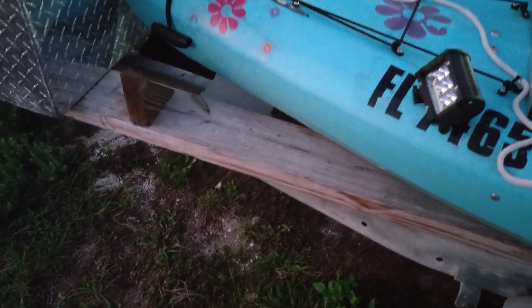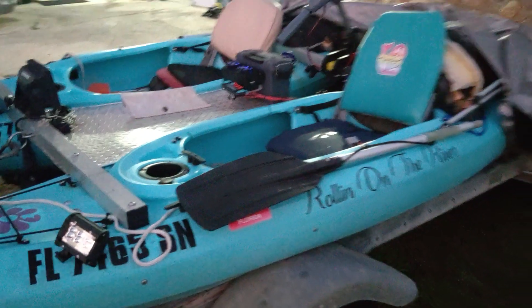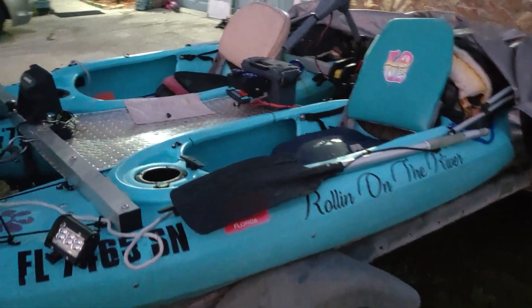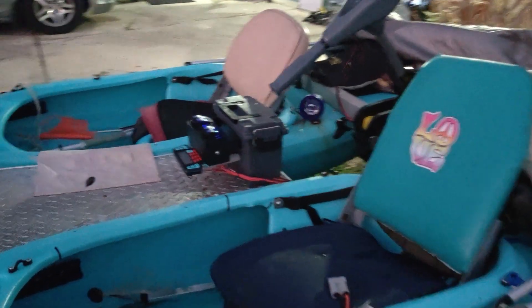Good evening. Tonight I'd like to talk about lithium iron phosphate batteries. You guys all know this boat — it's the Akamaran. So I was coming out, we're going out on the water tomorrow.